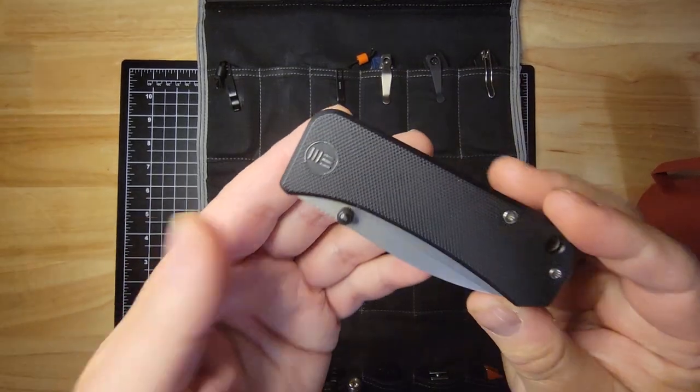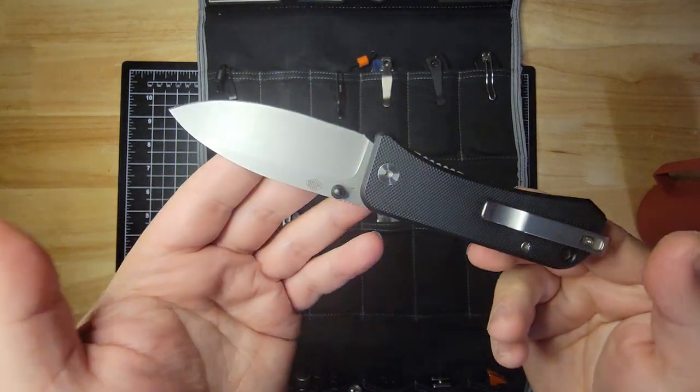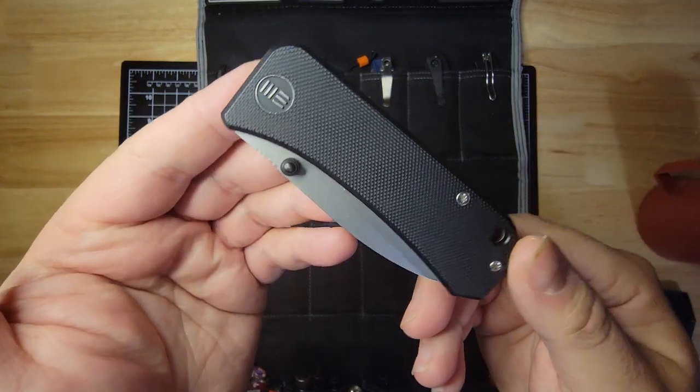Next is the Wee Banter. I just love this knife overall. It's just a nice, slicey knife. Fits nice in the pocket. Comfortable in the hand. And this is just an overall great EDC knife.